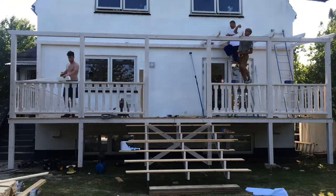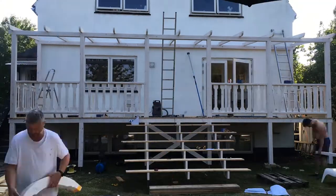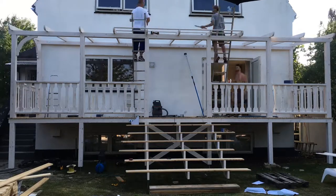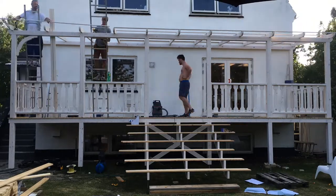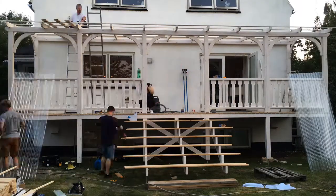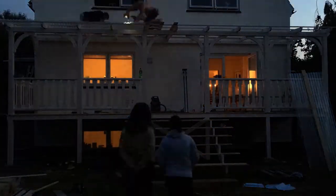Then we started to put up the plates that are going to hold the roof itself. Once that was done, we put up wind supports into the top corners of the porch, which also serve as a design feature. By the end of the day we also put up the roof, and the owner decided to have a see-through roof so light can enter the porch more easily.